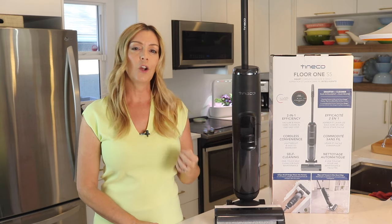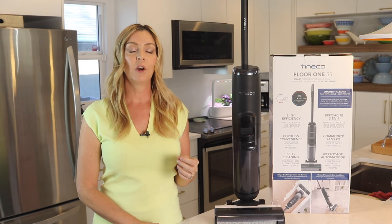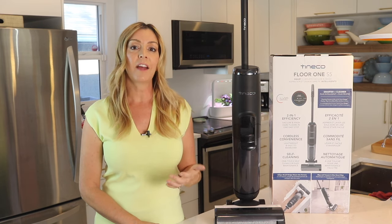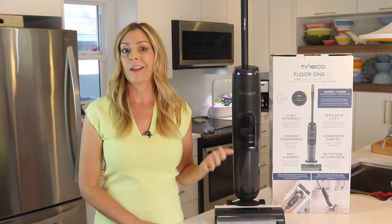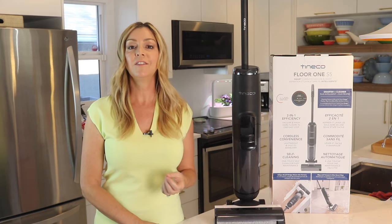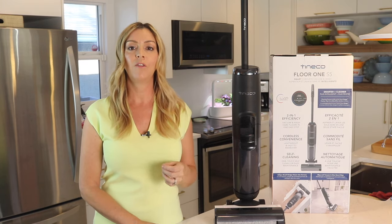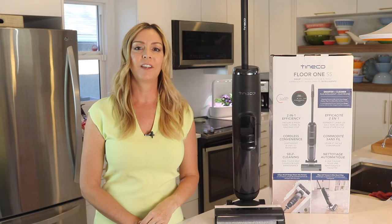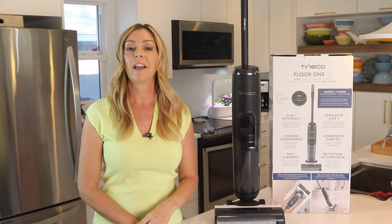Downsides: it is not quite as maneuverable as some of the other stick vacuums and mops I've tried, and the internal debris filter is small, so it does struggle to clean up bigger, lumpier messes. I also wasn't seeing the dirt detect light feature working, but since it cleaned everything really well, I don't know if the lights are really adding anything pertinent. Overall, the Tyneco S5 works very well, and I like using it since it gives the floors in my dual-pet home a good thorough cleaning. I can definitely recommend the Tyneco Floor One S5 for your hardwood and tile floors — all your hard floors. It sells for about $499 US, which is about $629 Canadian, and you can get it from Amazon.